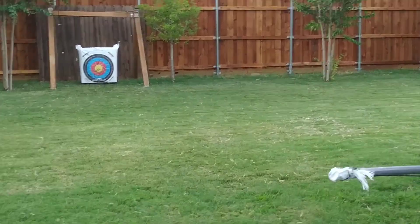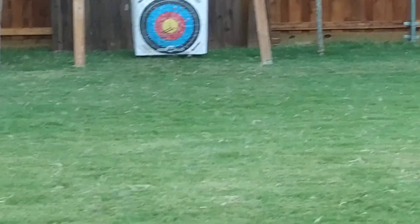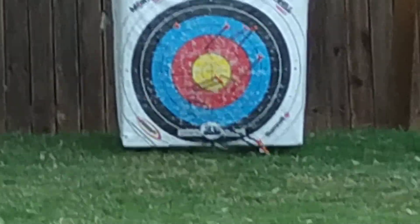Finally, a 10-pointer! But really, it's kind of luck to hit the bullseye unless you're hitting it every time. If you're consistent at it, then you're a good shot. If you're not, then you're not really.